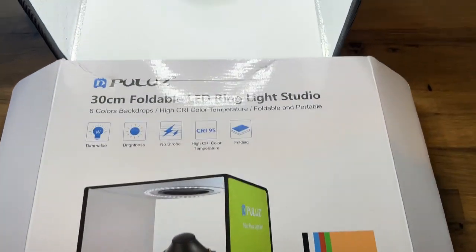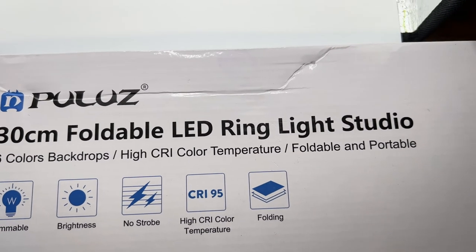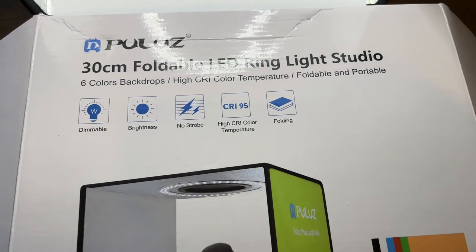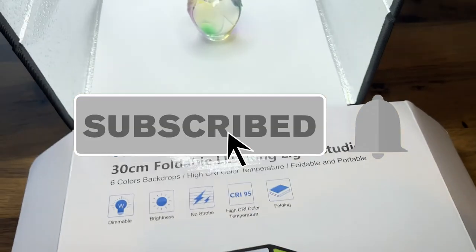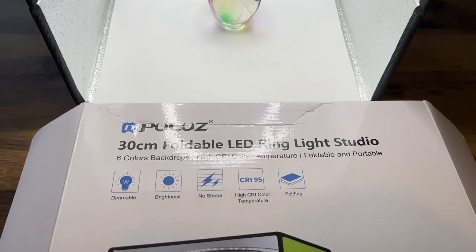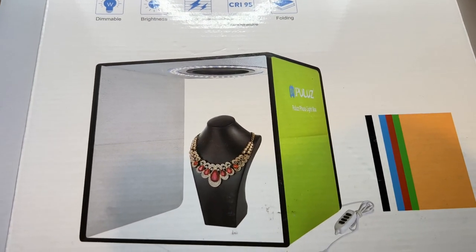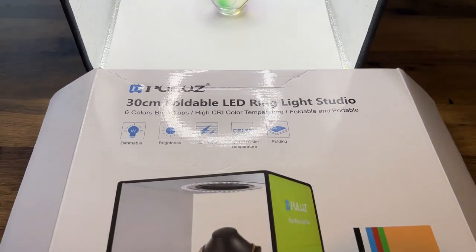So that is the Puluz 30 centimeter foldable LED ring light studio. It's quite handy if you want to shoot small products, as it is only 30 centimeters cubed. If you wanted to shoot bigger products, you can buy larger versions of these boxes. Thanks for watching — until the next video, bye for now.